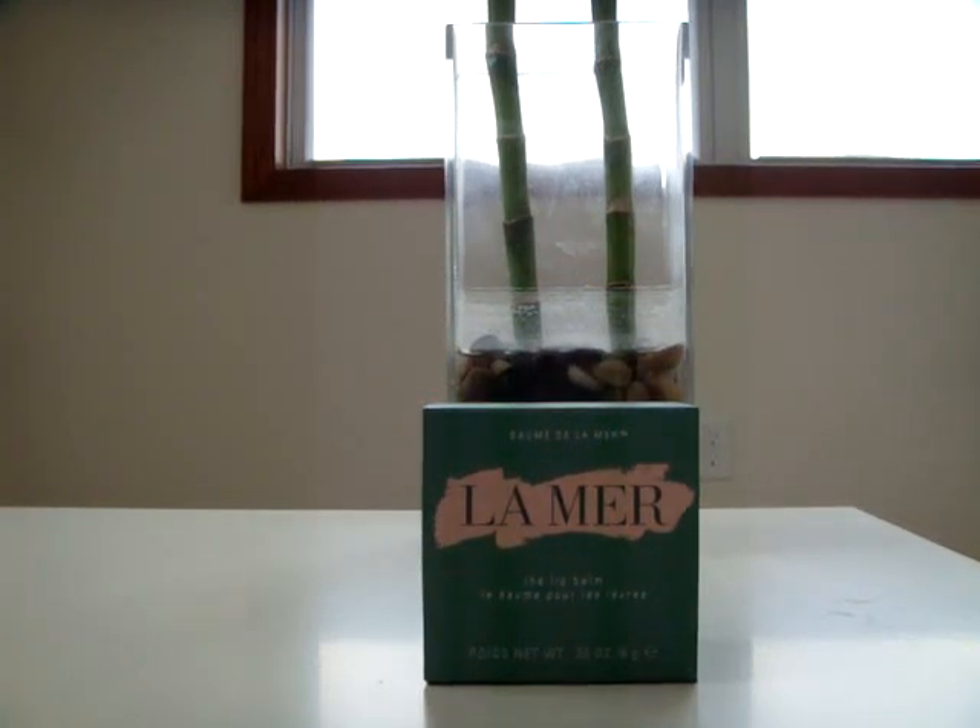Hello. I am going to talk about the La Mer lip balm — what it is, what it looks like, and how to use it.